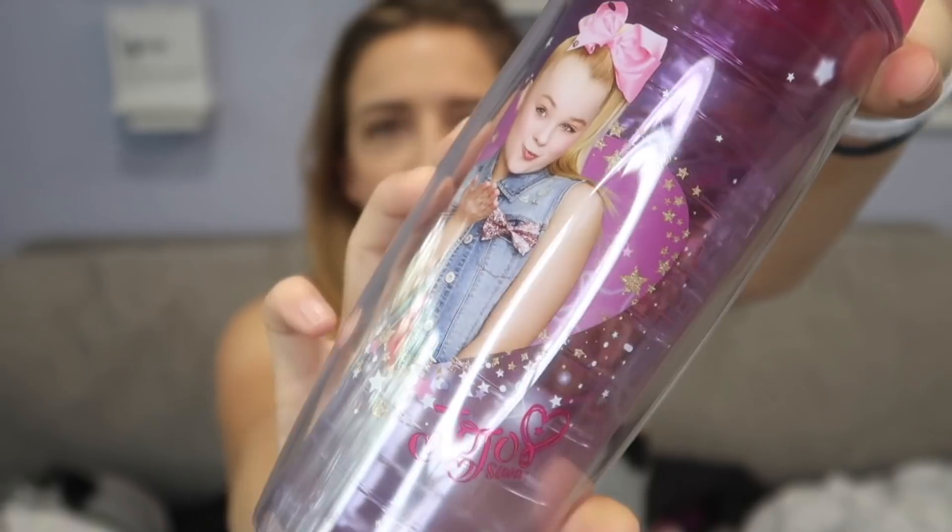I only have four JoJo products left, one being this water cup that I use on the daily. It works. It's a good product. It closes, doesn't leak, makes appropriate swishing sounds, and you get blown a kiss. Ring lights these days — if I didn't have one, the video wouldn't look as good. I actually have been using this every day. I had a water bottle, one of the squirty ones for basketball, but it kept leaking everywhere. So I switched to this, and now I'm just a giant child carrying around a pink JoJo Siwa water bottle. It gets the job done, guys. And I'm not using plastic water bottles, so I'm saving the earth.